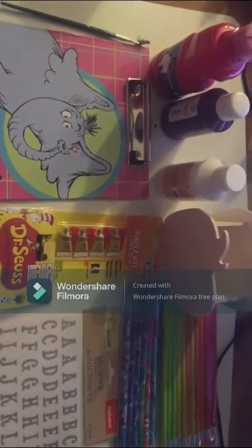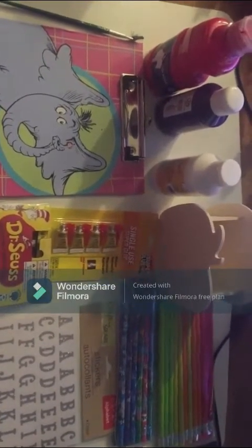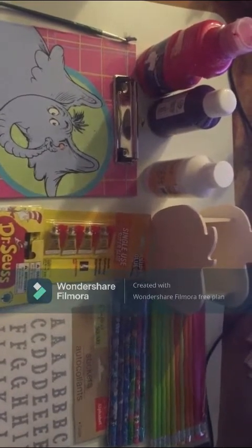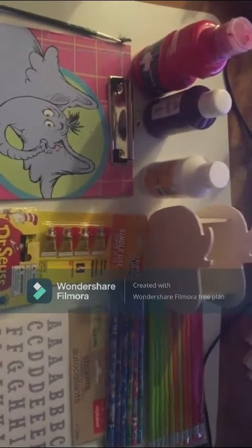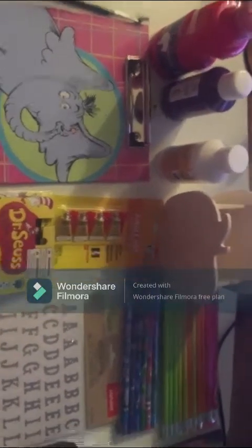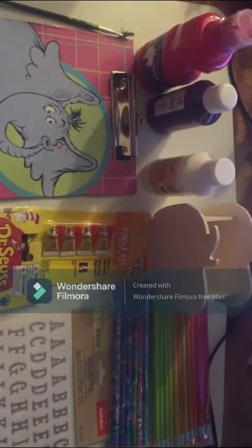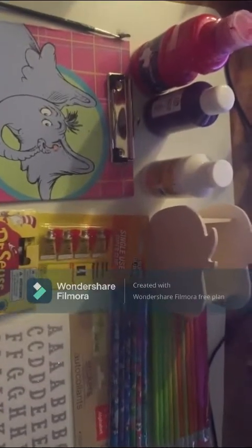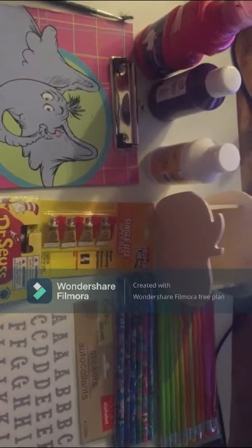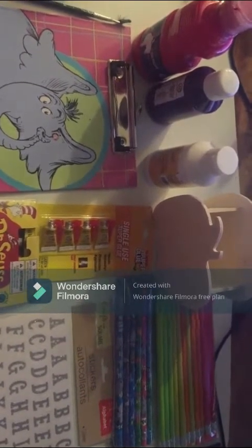This is for the Bella's Bargains Back to School Challenge. Bella's Bargains is an all Dollar Tree channel where she does Totally Easy Tuesday crafts, which is crafts for the non-crafter. Then there is Theme Thursdays where she has a theme, Foodie Fridays, and Shopping Haul Saturdays. And every now and then she'll throw in a Wild Card Wednesday.